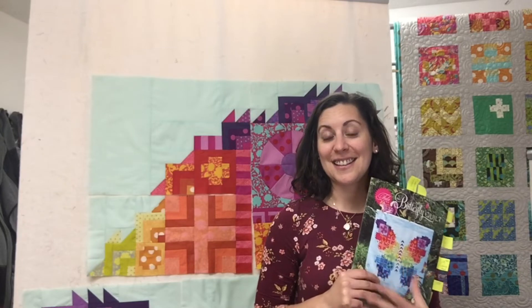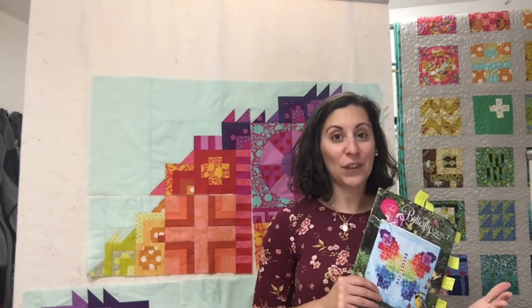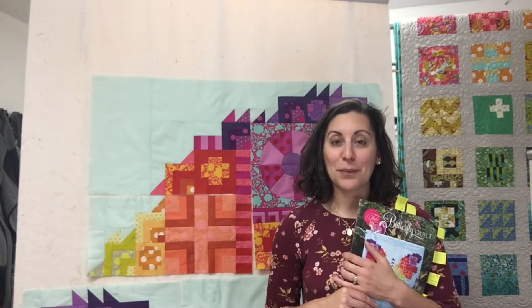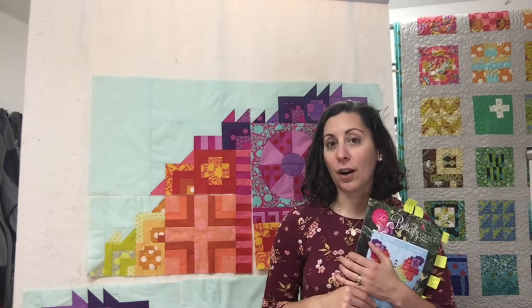Hi everyone! Thank you for joining us for our Tula Pink Block of the Month. This is Month 5, Section 5. We are going to be learning a new technique today. Some of the blocks you are going to make are repeats from previous months, so no stress. But you're going to learn how to do a flying geese block for this month, so we'll get right to those demonstrations.